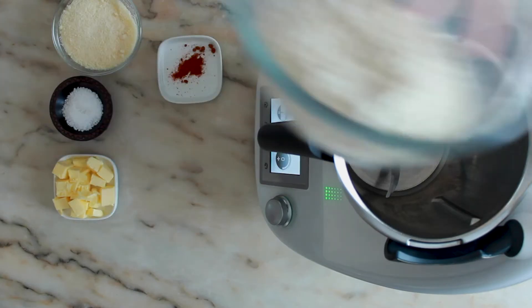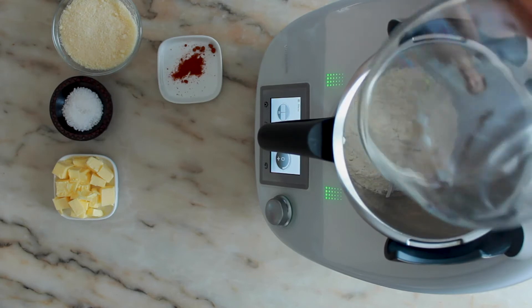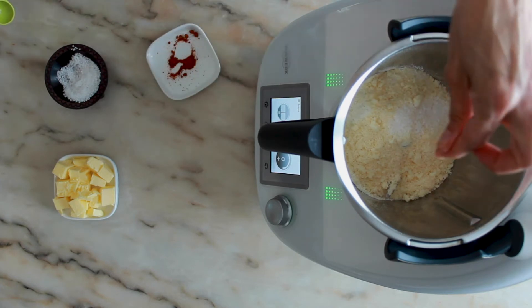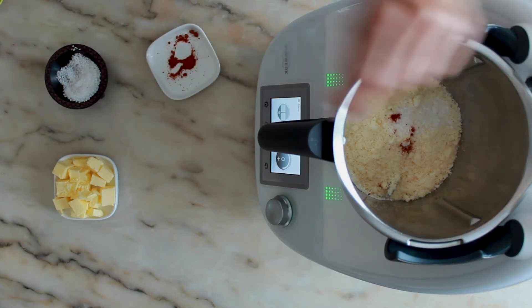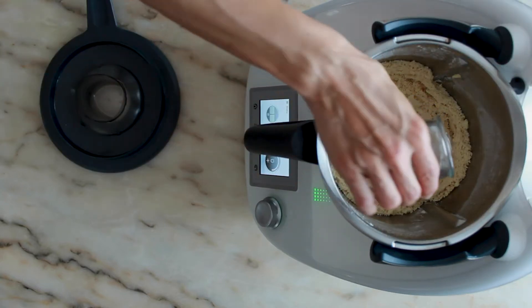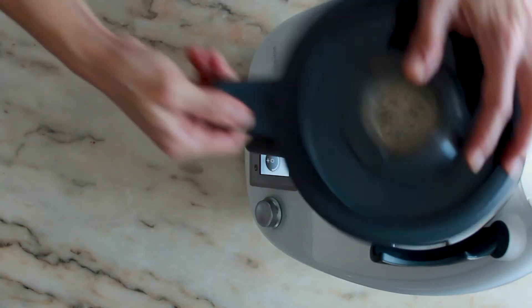Place the flour, cheese, salt, pepper and butter in a food processor and process until the mixture is crumbling. Add the water and process until the mixture has the consistency of a dough.